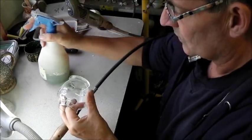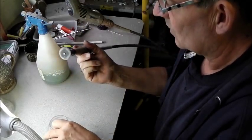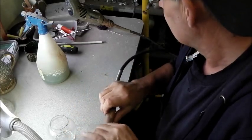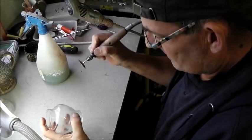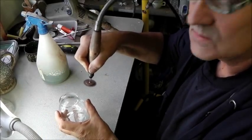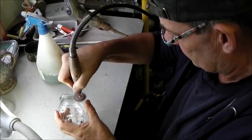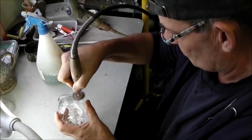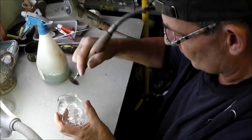Then you need to squirt it with a bit of water. You see the angle there — it just keeps swirling. Checking the contours to make sure you haven't got any grooves down in.